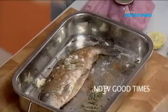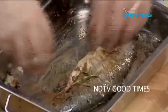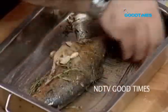Salt — never forget salt. Nicely marinated, beautiful. What I am going to do is wrap it up in foil and put it into the oven.